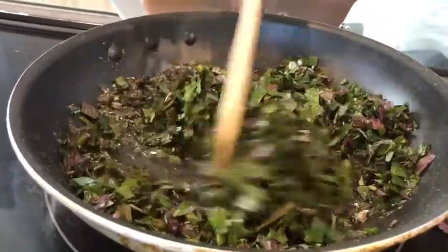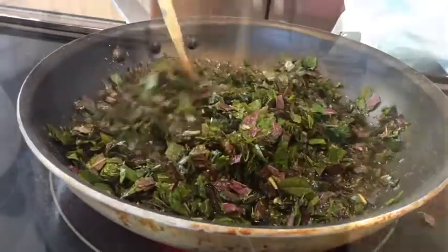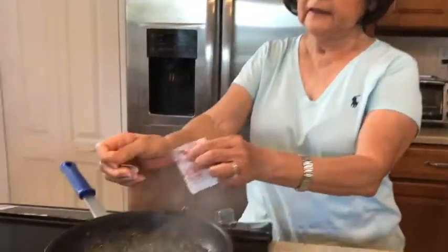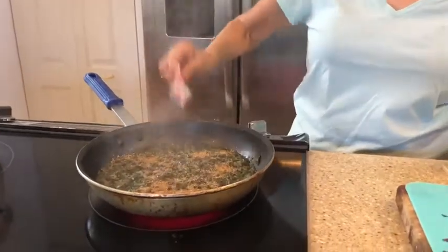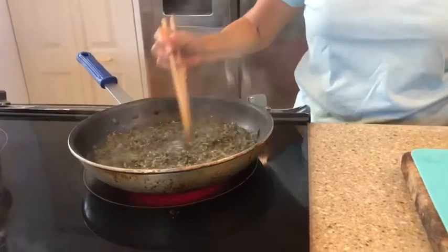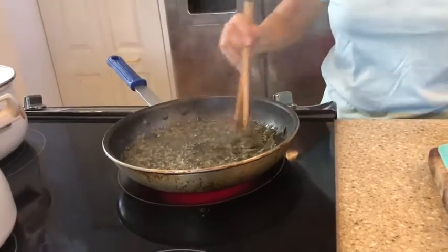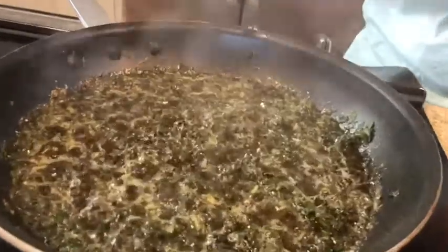So you cook. Now you need a dashi — one envelope of dashi. Dashi adds taste to it. Then you turn off the heat and leave it for a couple of minutes.